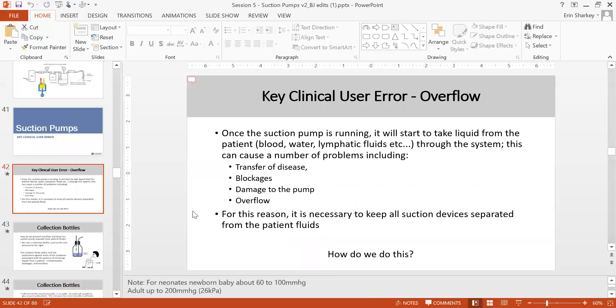Clinical user error is very common. Running the suction pump incorrectly can cause transfer of disease, blockage, and damage to the pump. As a biomed, when doing service, or when users clean, if you don't use gloves you can get an infection — because these fluids are patient fluids and infection risk is very high.